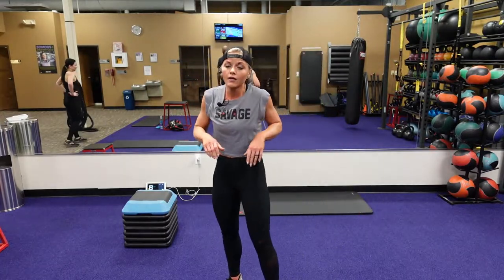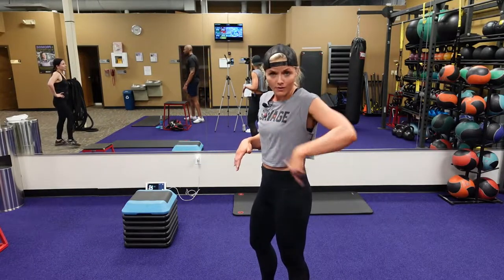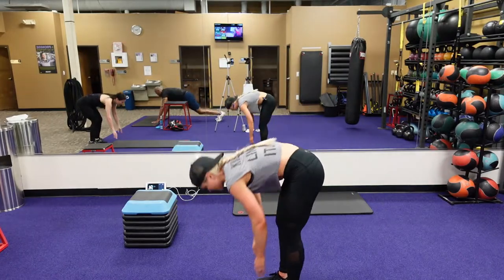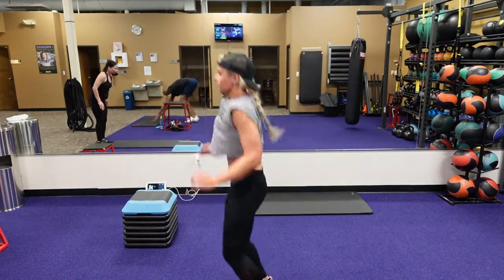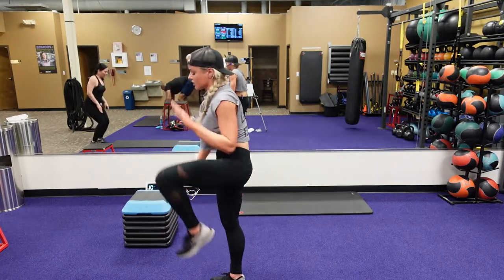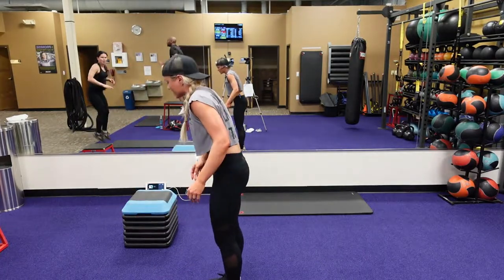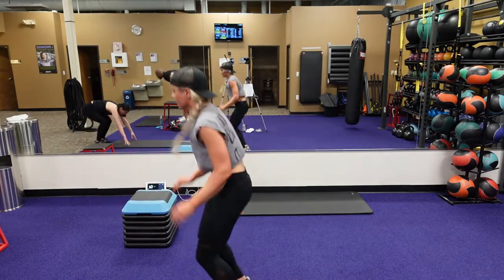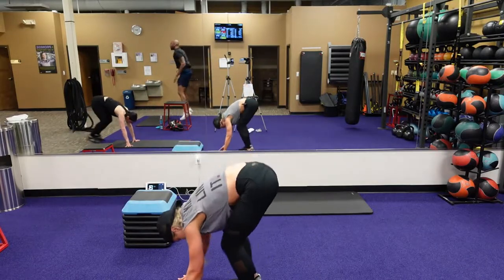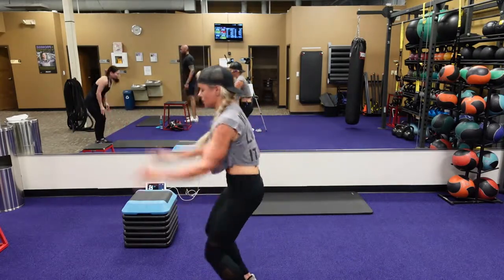This one's our tuck jump to our burpee. Tuck jump — you're bringing your knees up, touching as you jump up, going right into that burpee. First, you're going to go jump to that burpee. Bring those knees up. Can't do that — you can go into a jump squat. Or you can alternate touching your knee. Come on guys, let's do it. 20 seconds, 15. Five, four, three, two, one.